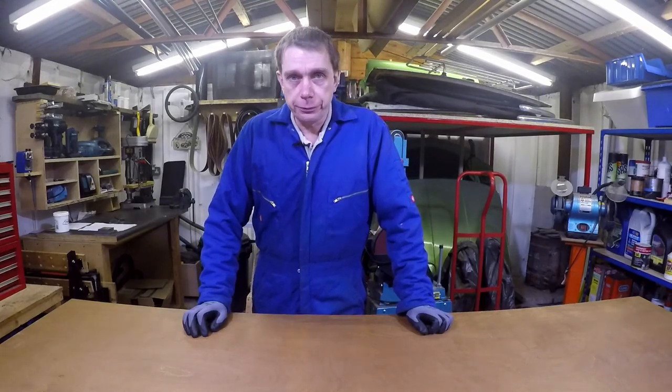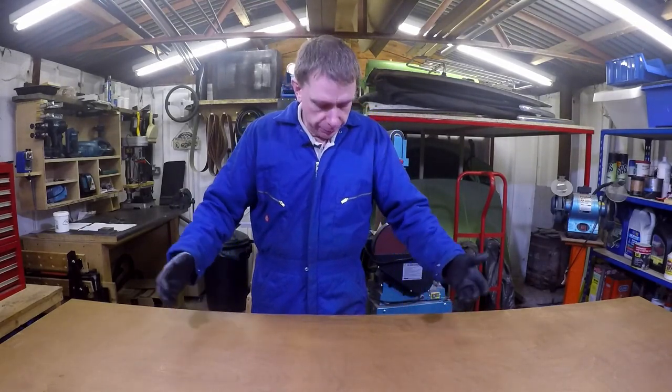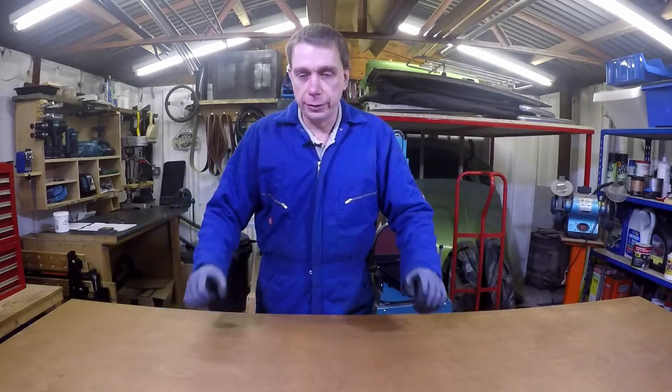Well hello and welcome to my rather cold workshop. It's late autumn here in the UK. Winter is fast approaching and the temperature in here is a little above freezing, but I don't think it's very far above freezing at the moment. As a result, I'm into the highly fashionable insulated padded overalls and gloves.